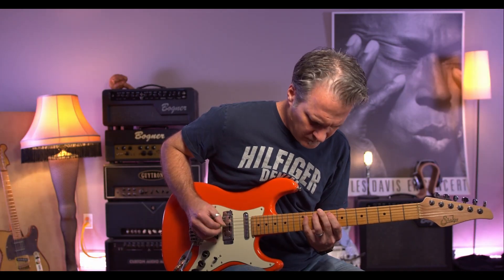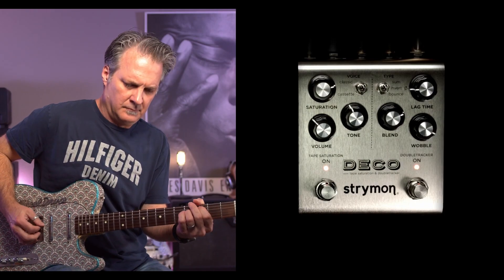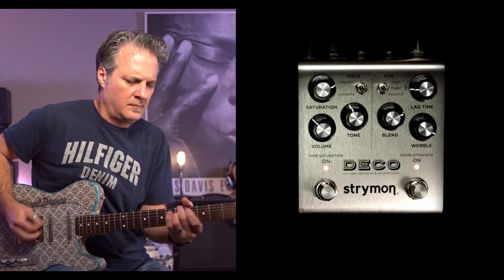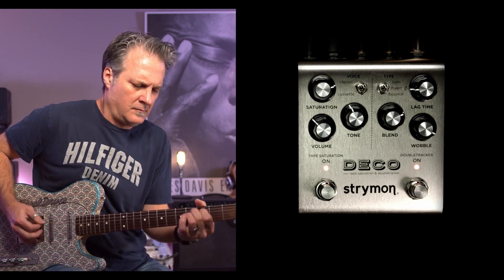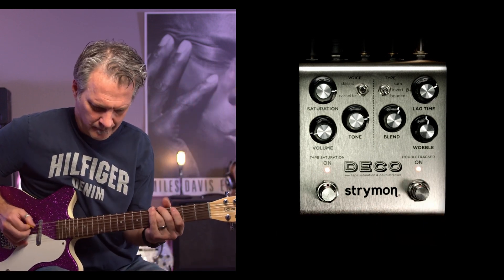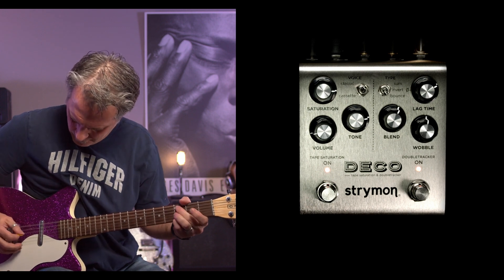The blend knob controls how much of the double tracking you'll hear on your signal. There's also a wobble knob which adds random tape-based speed modulations. The great thing about the Strymon Deco V2 is its ease of use. This pedal boasts full MIDI implementation, making it a must-have in studios.